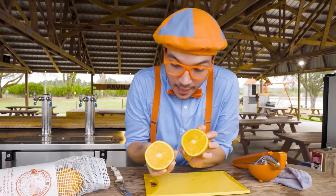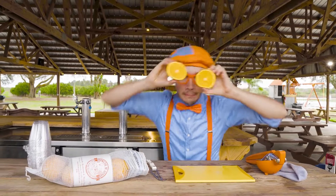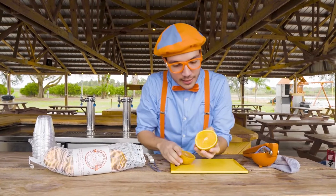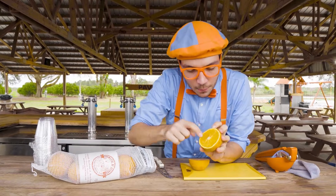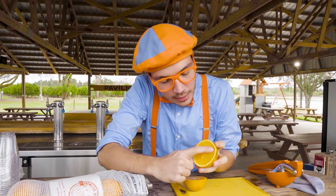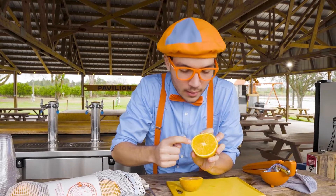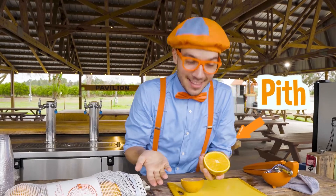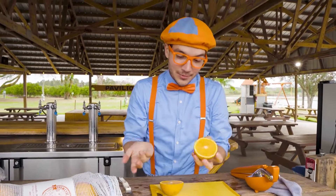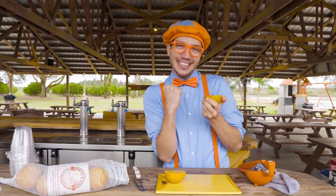Oh, look at it! It's so colorful inside. Look at the inside — there's all these little parts that hold in all that sweet orange juice. And look at the outside of it — all those little parts that are all white, that's called the pith. The pith is a really healthy part of the orange, so if you're ever eating an orange, make sure you eat that part too because it has lots of healthy vitamins.